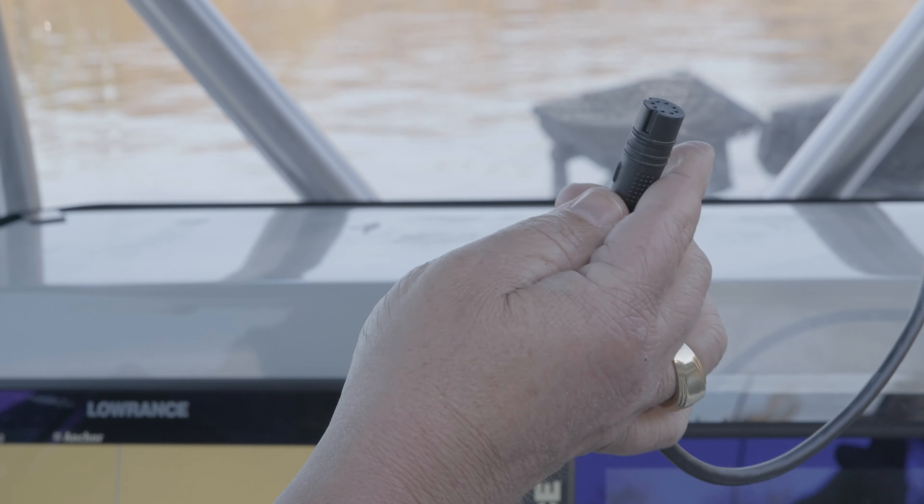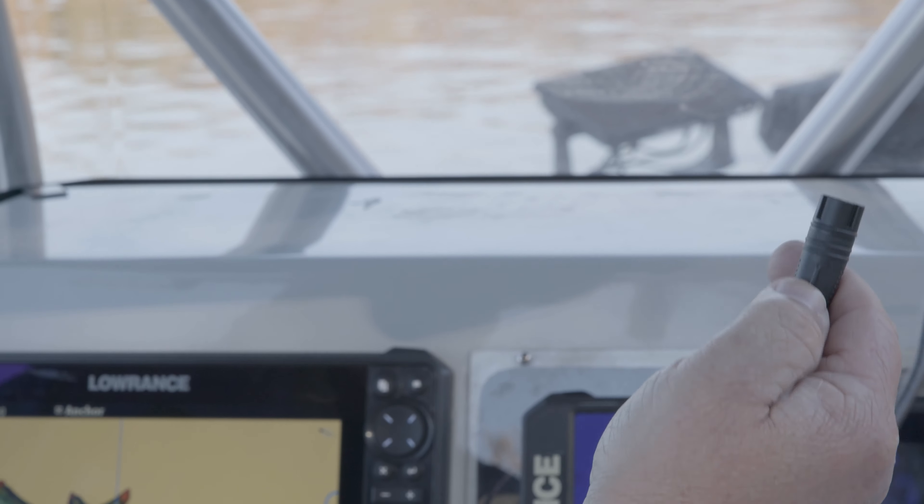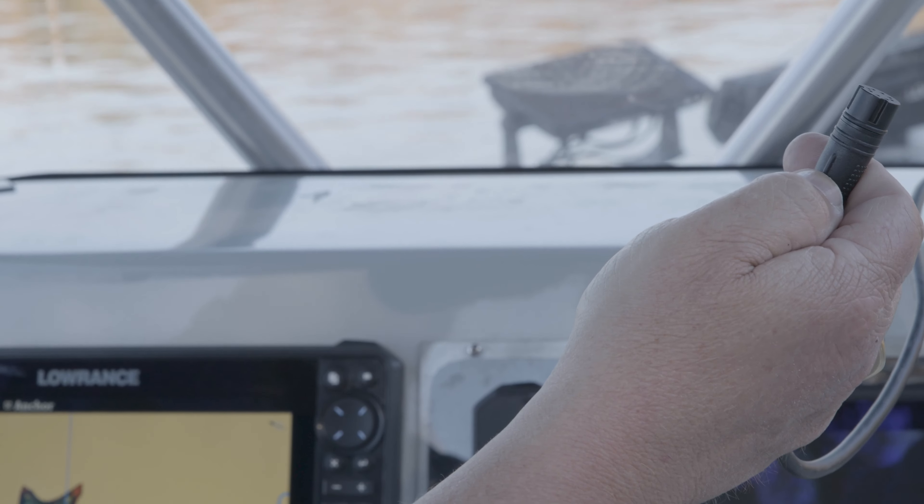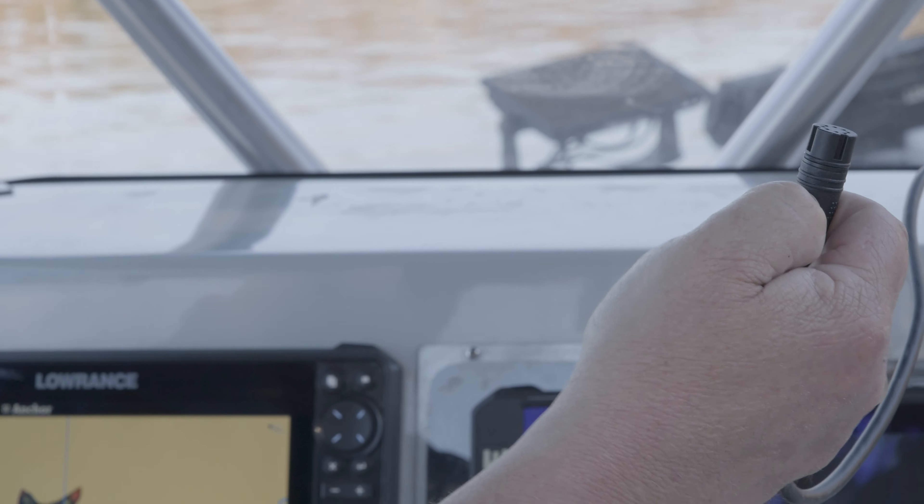What happens when it says no sonar is your transducer is not plugged all the way in. If you notice this little hash line on the top of the transducer, when it's plugged in completely, this should almost touch the back of the unit.